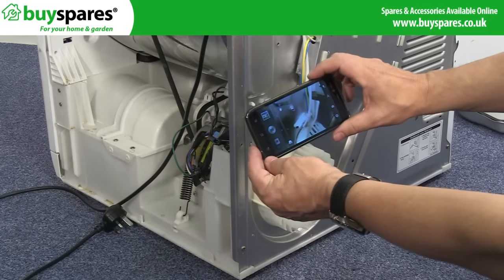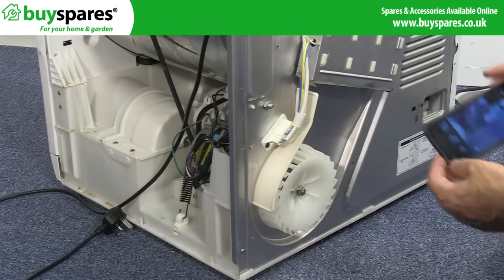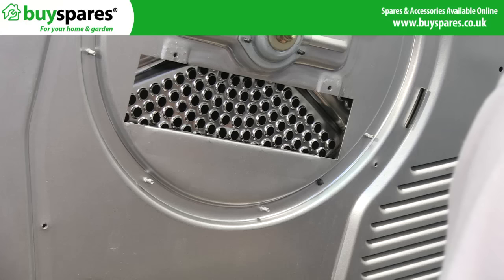It's important to fit the replacement exactly as the original, so it's advisable to take photos or make notes of all of the connections to help you when fitting the new parts.